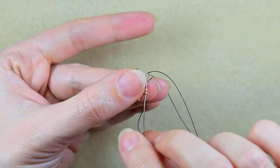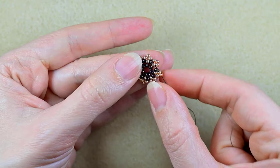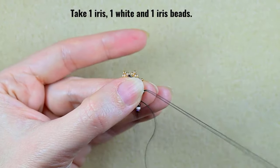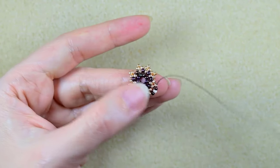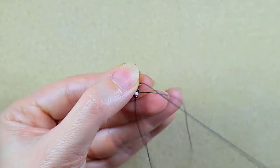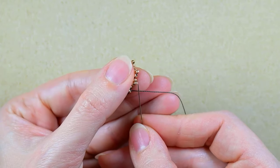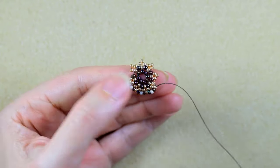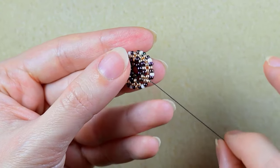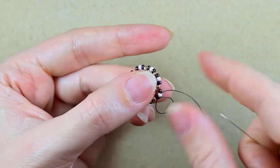I go through these two goldens, and I'm ready to start my next row. I flip again and take iris, white, iris, then go into the next golden that is sticking out. I repeat: iris, white, iris, next golden — continuing this pattern until the end of the row. Here I am adding my last iris, white, iris. I then go through the following iris and white.